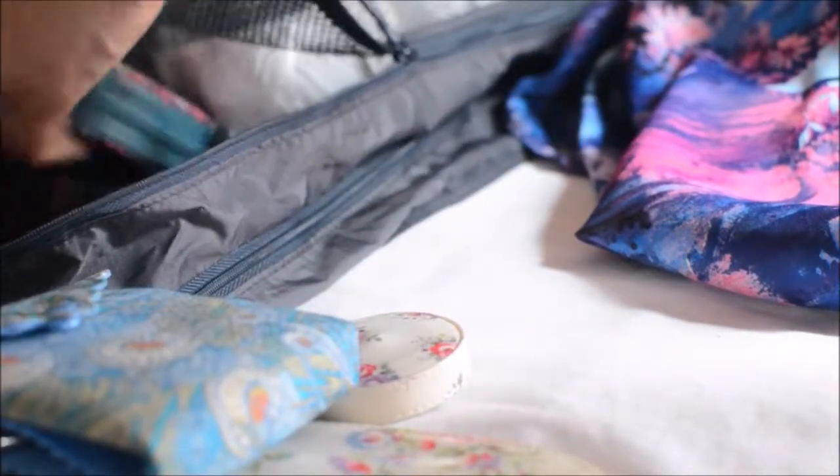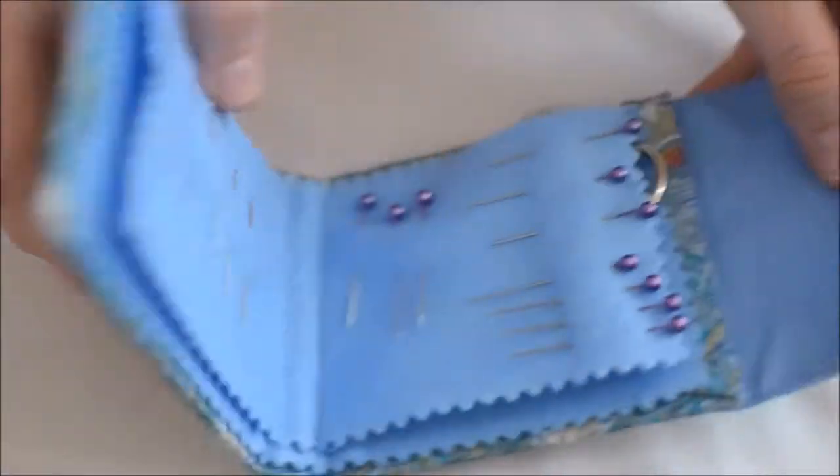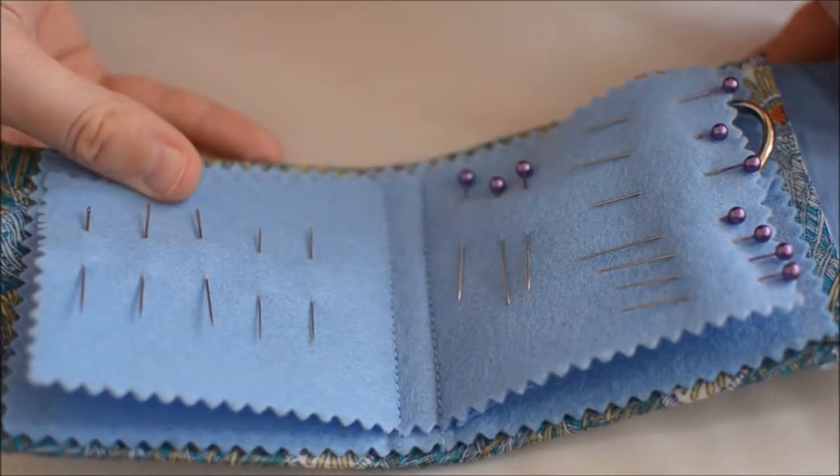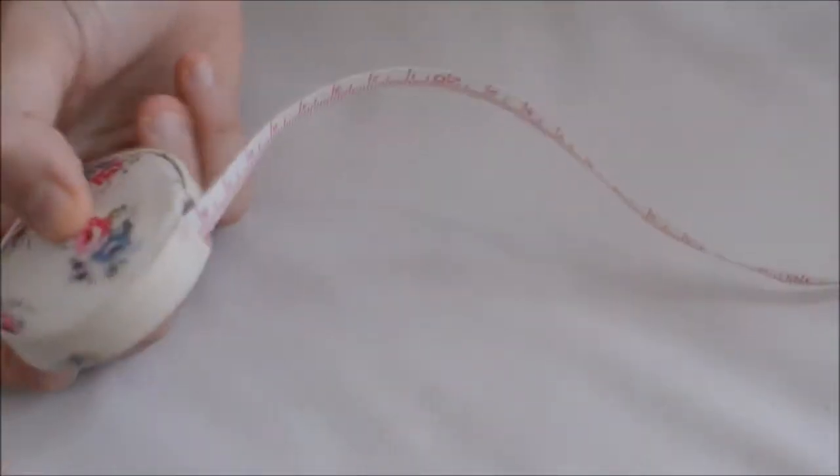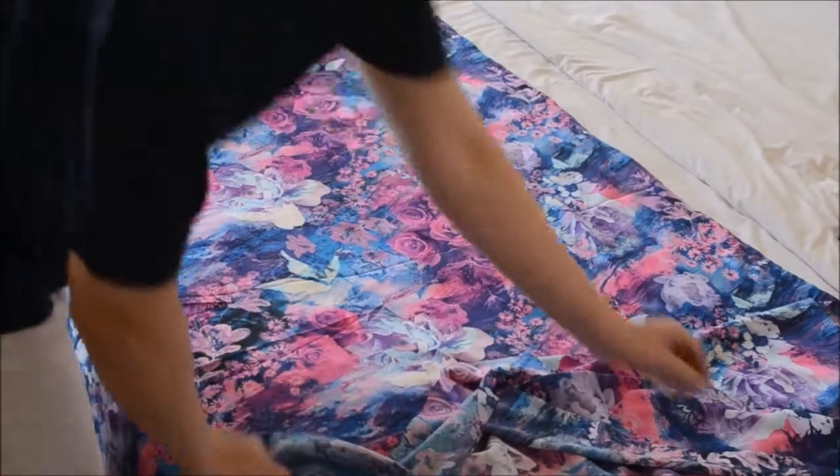I figured it would be easy enough to make one without a machine, so from my travel stash I rustled up some needles and pins, some scissors, some thread in a nice navy colour, and I measured out two metres of fabric, although this method would work just as well with one and a half.